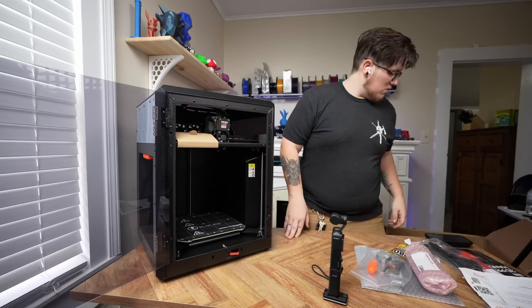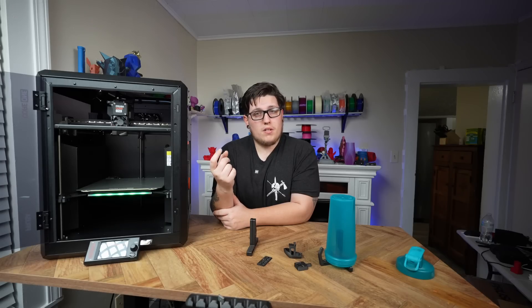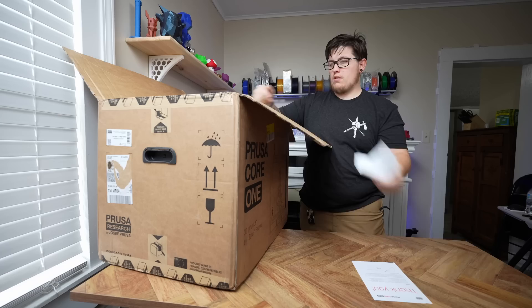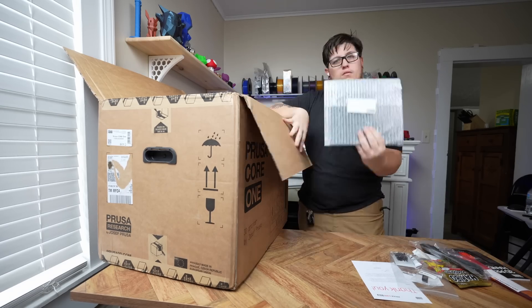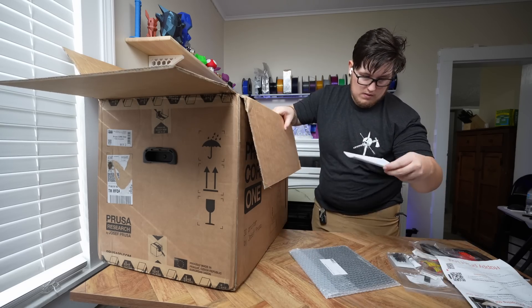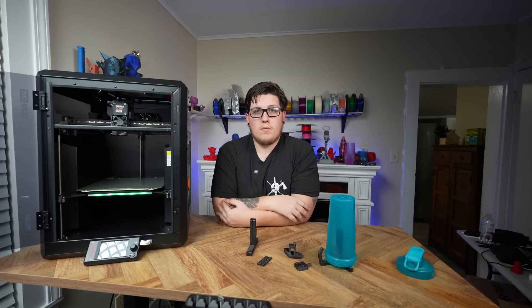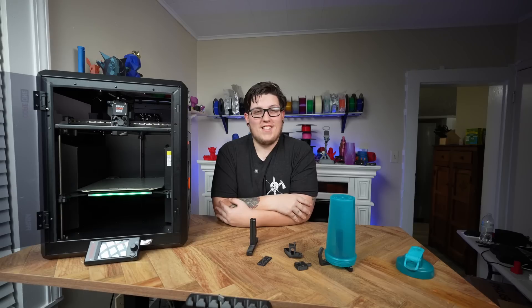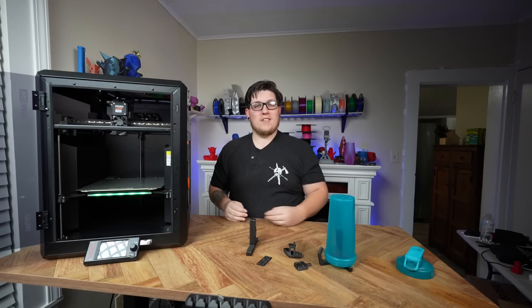I didn't have any zip ties to cut off or screws to remove, and everything was labeled really well to make unboxing easy. Once you get the machine out of the box you'll find a toolkit, a pack of Haribo gummy bears, and a flash drive. The cameraman stares at the gummy bears intently — I didn't realize those came with the printer, I thought you bought them. But no, that's a Prusa thing — when you buy a Prusa you get gummy bears with it!